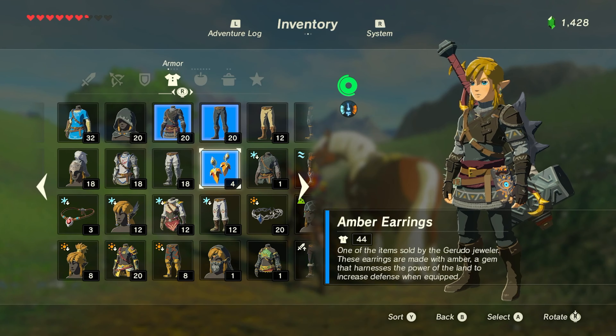Today I'm going to be making an item from The Legend of Zelda Breath of the Wild, which is one of my all-time favorite games — potentially my favorite of all time. It's a close call between Breath of the Wild and Ocarina of Time, both excellent Zelda games. Today I'm going to be making the amber earrings, one of my favorite armor items from the game.